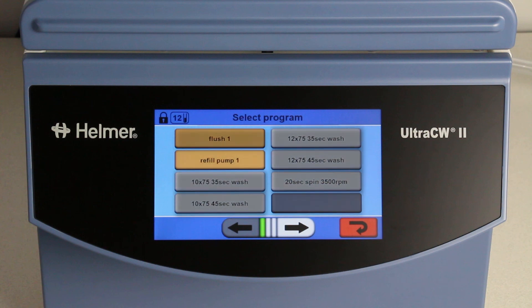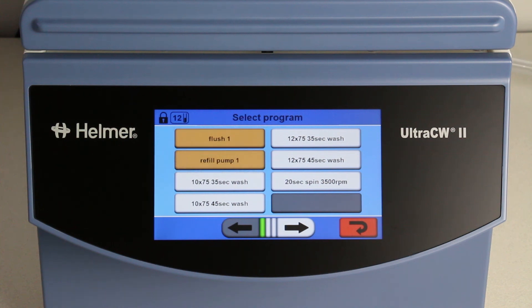The flush and refill pump programs are system programs and therefore cannot be changed or deleted. The four wash programs and the spin program are user programs and can be edited if adjustments are needed to meet your facility's needs.